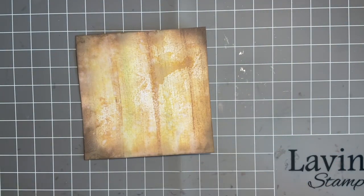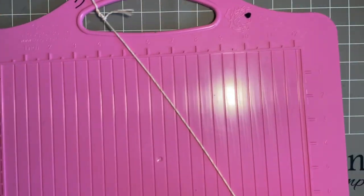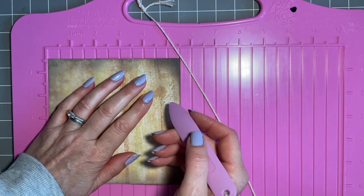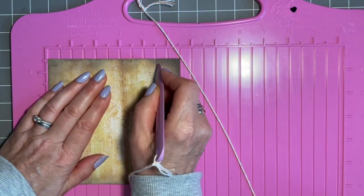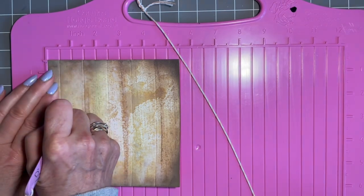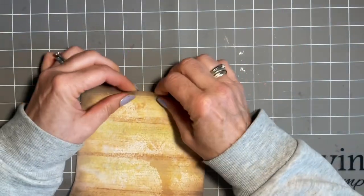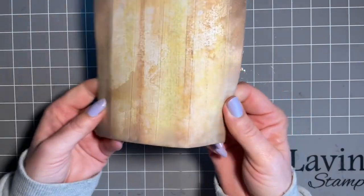What I'm going to do now is add some little scores in it with my scoreboard. This is an old technique, lots of people have done this. You can do the scoring first if you want - I like to do mine at this point. You can do it at whichever intervals you want. I'm going to do every other one, but totally up to you. And then what I tend to do is just sort of bend them slightly, just to give them a little bit more definition so you can see where they are.